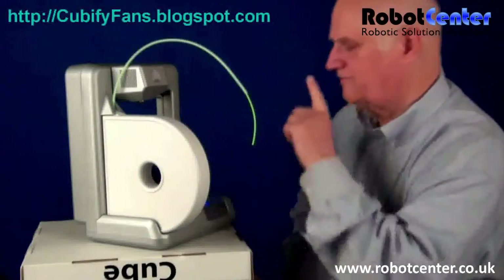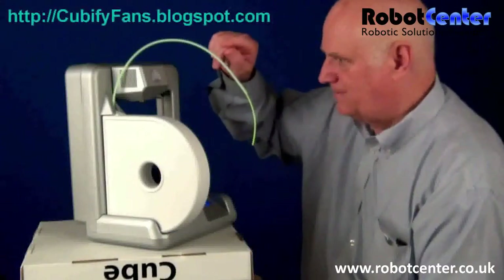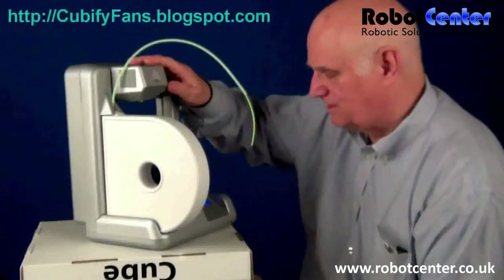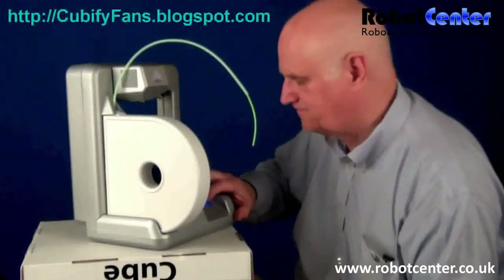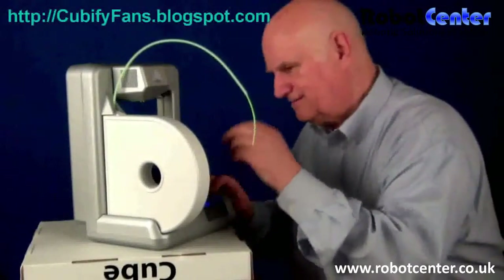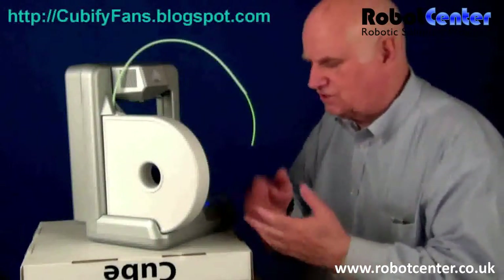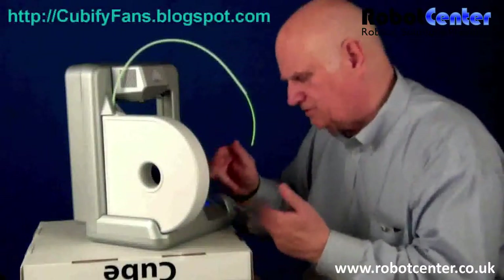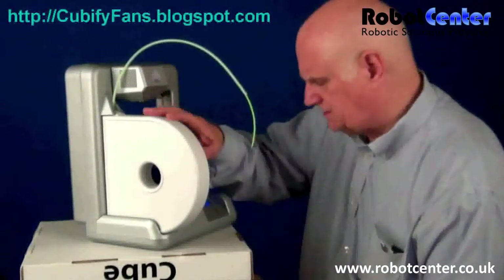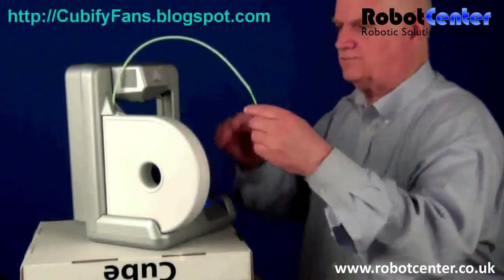I think what's happening is it believes there's some filament already in the head, so we can ignore the first step. Then it says 'replace the cartridge.' Ninety-nine percent of the time we'll be taking a cartridge out and putting one in, but this is the first time, so I went through those steps. It says replace the cartridge or press a button. I replace the cartridge and now it gives me an arrow — 'insert the tube into the print jet.'